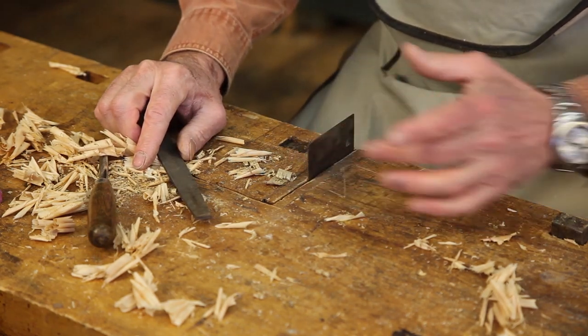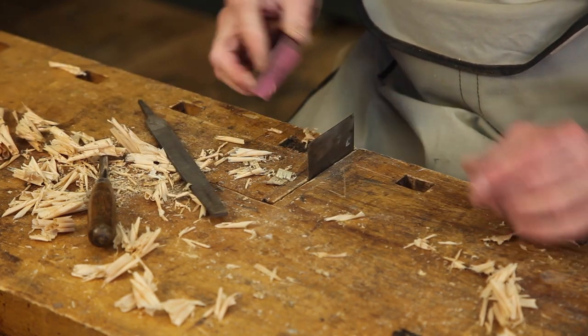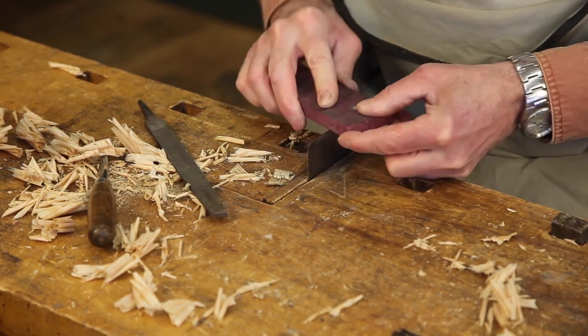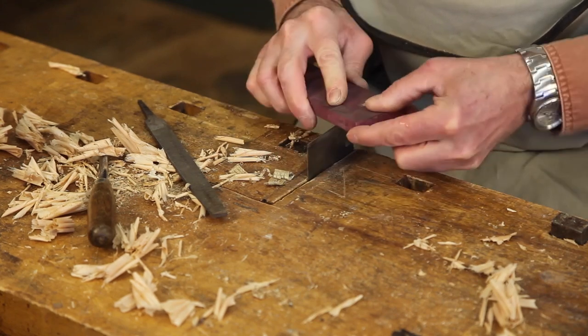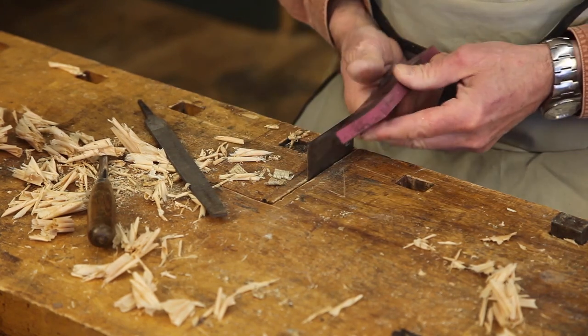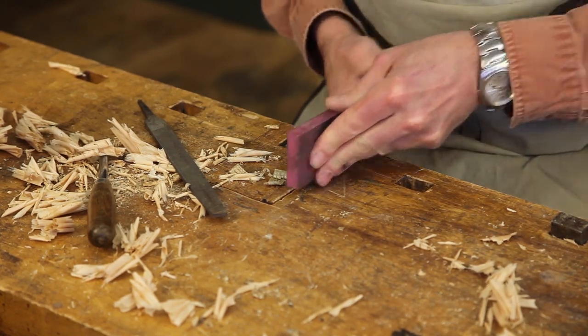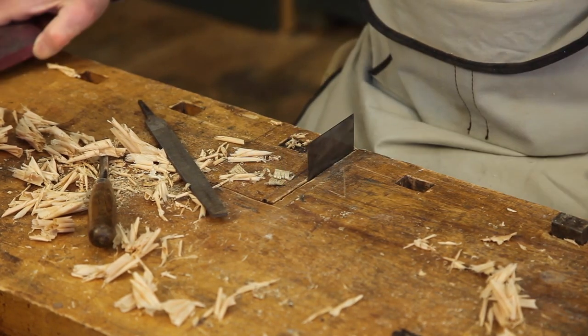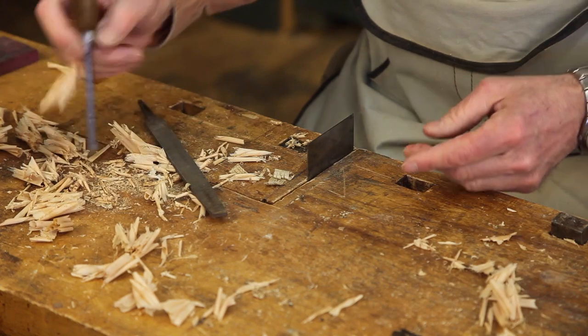We now take a stone and remove all the file marks, bringing that to a polished, good-quality edge and removing all trace of burr.